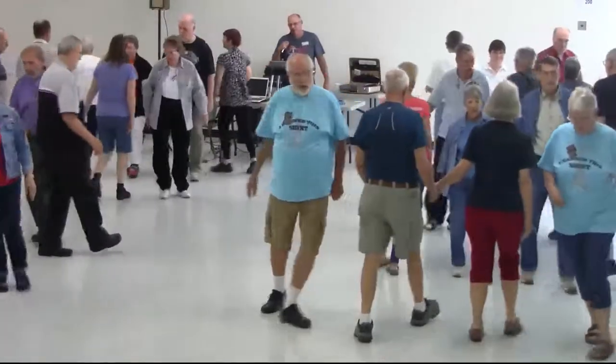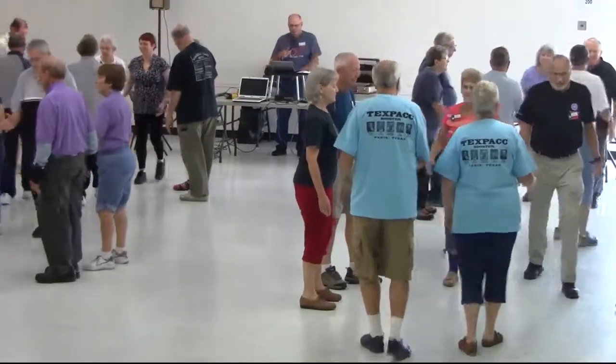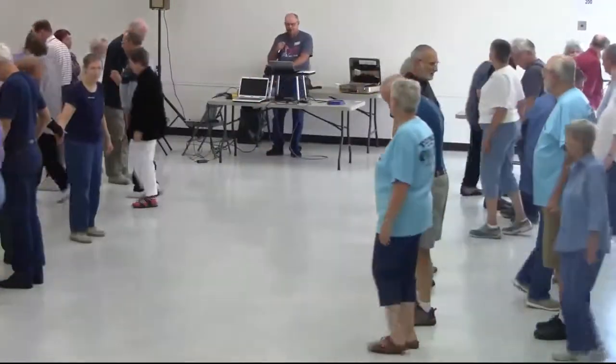Zoom, in the middle, circle left, one quarter. Touch one quarter. Quick step. Focus, focus, focus, focus, focus — all drift apart.